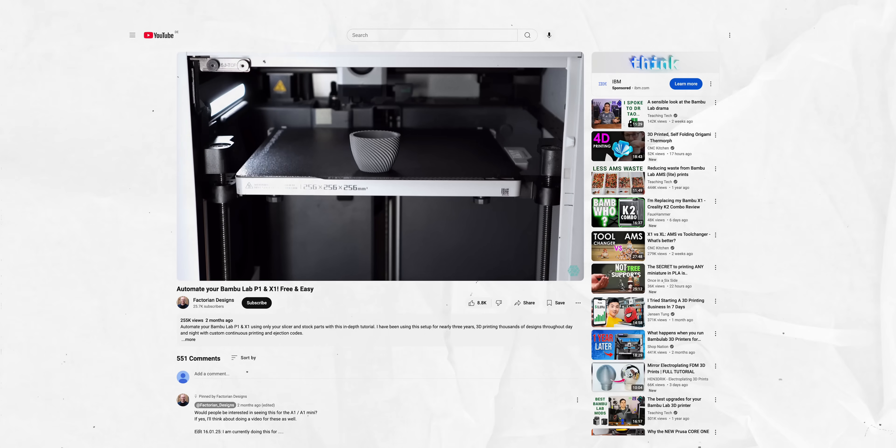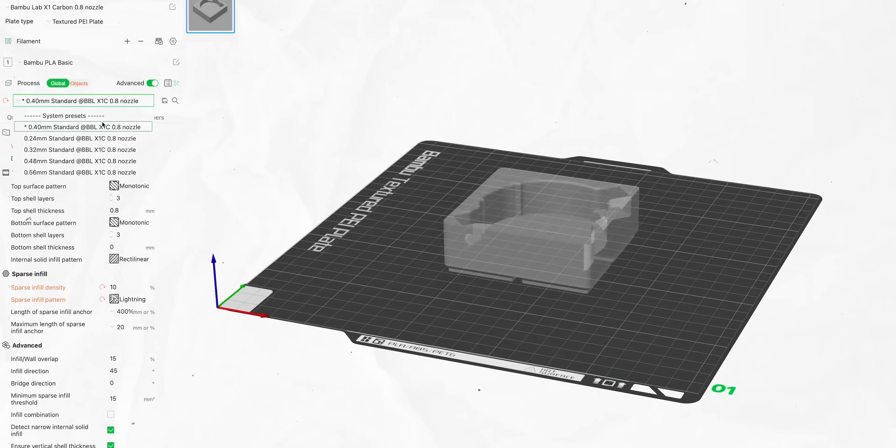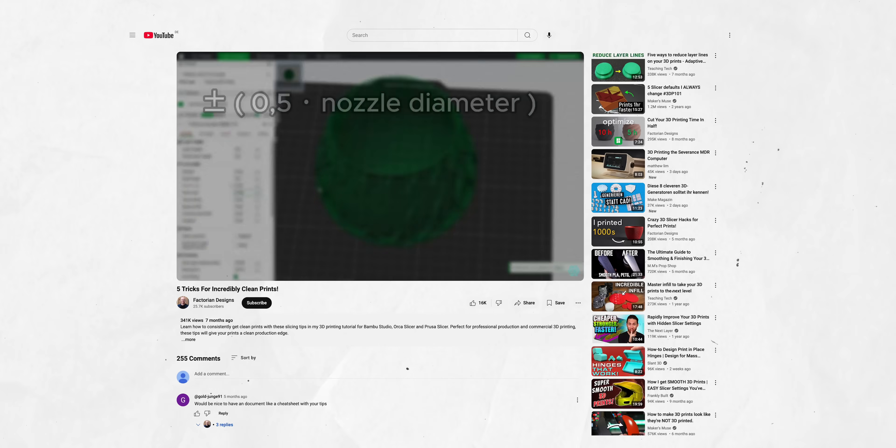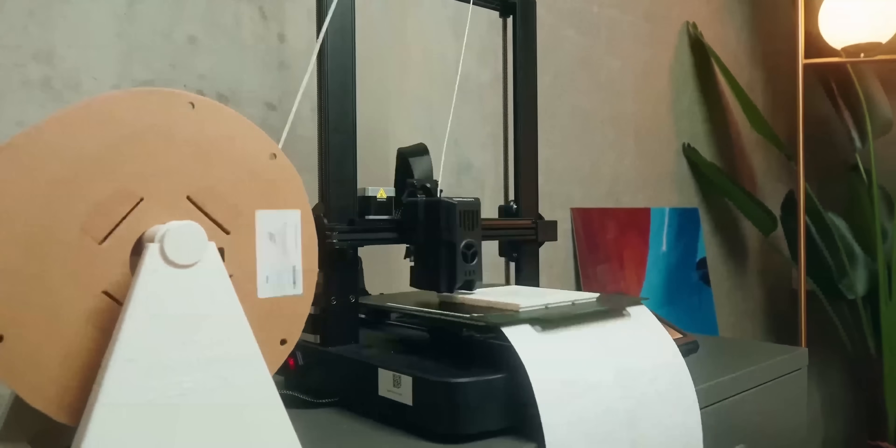There's really nitty-gritty stuff in terms of slicer settings that you can dive into deeply, but honestly it depends on how long your print is going to be or how often you're going to print it. If you're printing it really long or really often then it makes sense to optimize it to the max. I personally don't do that — for the really advanced tutorials check out Factorian Design's videos, which are on a whole different level of meticulousness. For me, a lot of the time I'm just printing stuff one-off and I don't need to over-optimize since I'd spend more time optimizing than I'd actually save.